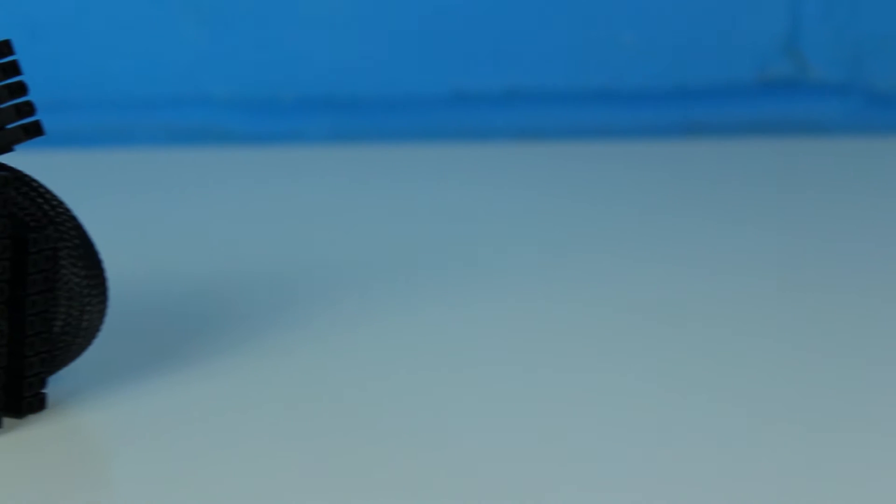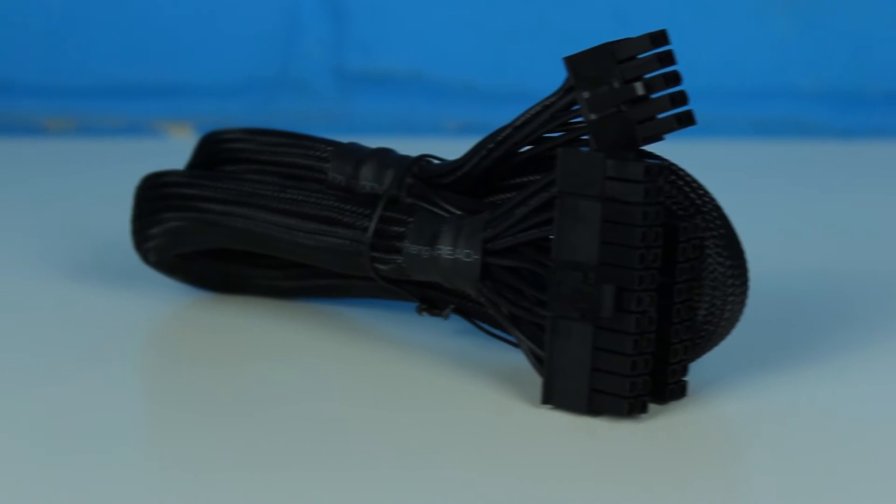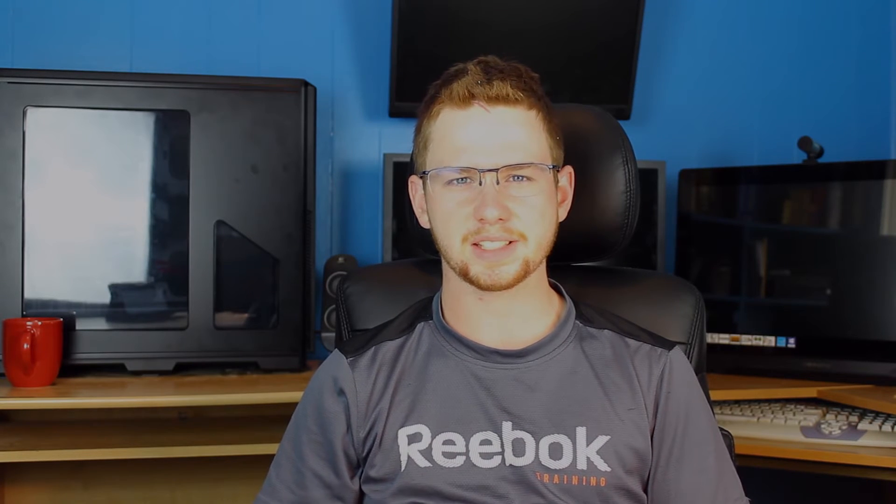The 650GS comes with a good amount of cables. My only gripe with the cables is the fact that the 24-pin is not a ribbon cable like the rest of the cables are. It's all black cables but it is sleeved, and I'm not particularly a fan of that — I think all the cables would be better if they were all the same, i.e. all ribbon cables.